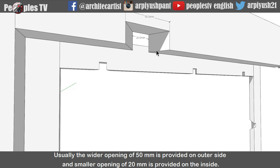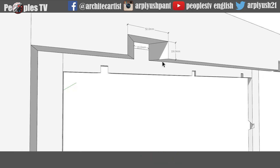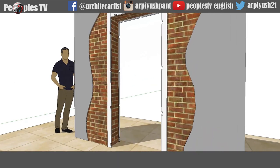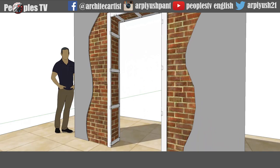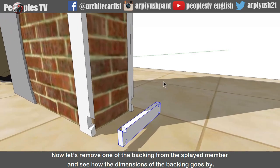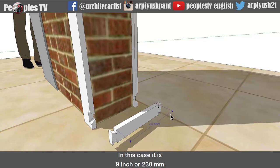Usually the wider opening of 50mm is provided on the outer side and the smaller opening of 20mm is provided on the inside. The depth of the notch inside the splayed ground is 19mm. Now it's time to add the next element, that is backing. Backing acts as a tie between the rough splayed ground on both sides of the wall. Backing is just notched inside the splayed member just like a lego joinery. The length of the backing will depend on the thickness of the wall or the distance between the two splayed rough grounds. In this case it is 9 inch or 230mm.